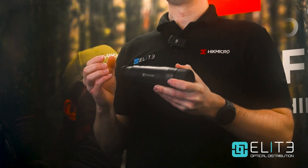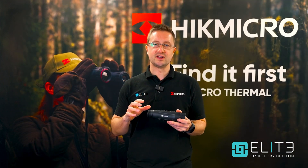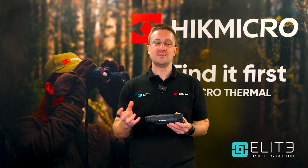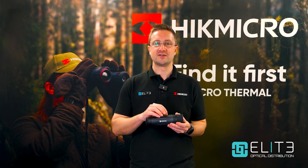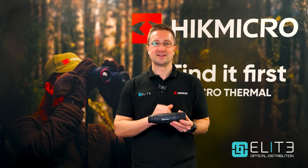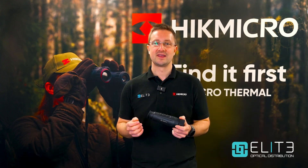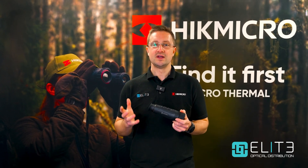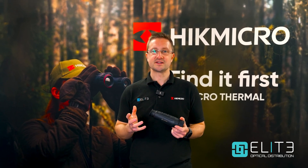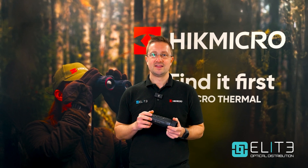Overall the Lynx LH35 is a new high performance thermal monocular in the entry level series. It delivers the high performance thermal image you'd expect from a Hike Micro 384 sensor with a 35mm focal length system, in a pocket-friendly chassis at a wallet-friendly price. I hope you found the video useful — don't forget to like and follow the channel, where you'll get to see the latest Hike Micro products and all of the other excellent Elite Optical brands. Thanks again for watching.